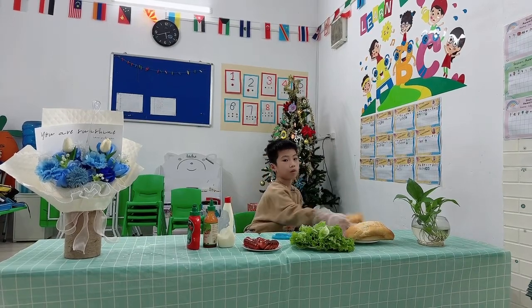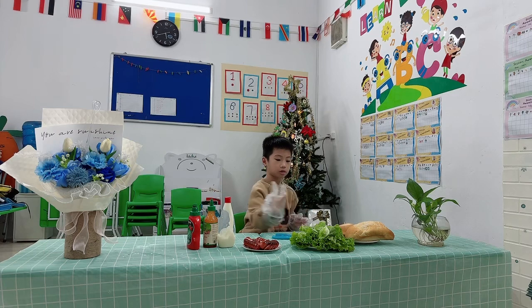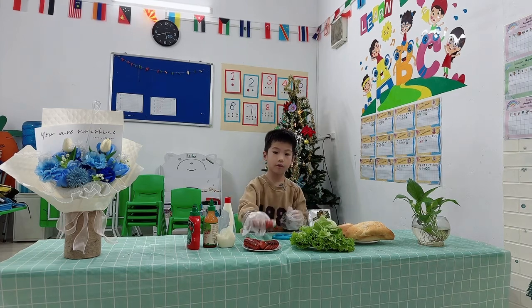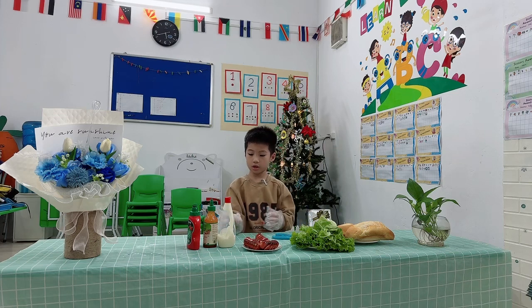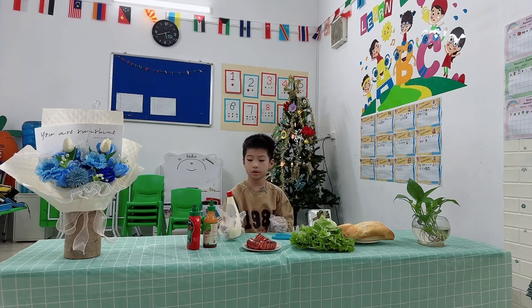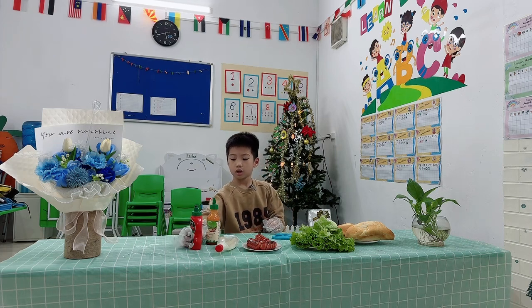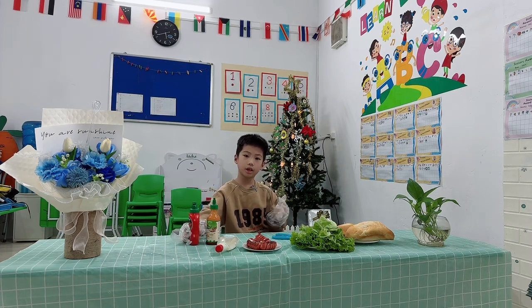One lap of bread. Some lettuce. One fried stock sticks. Chili shot. Medina shot. Chili shot. Ketchup.